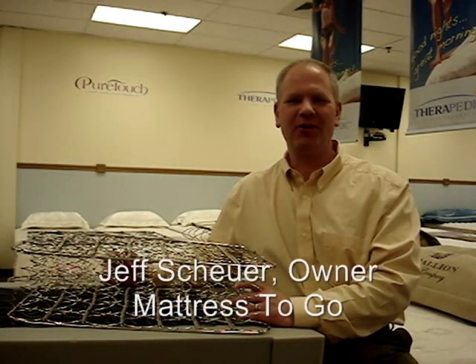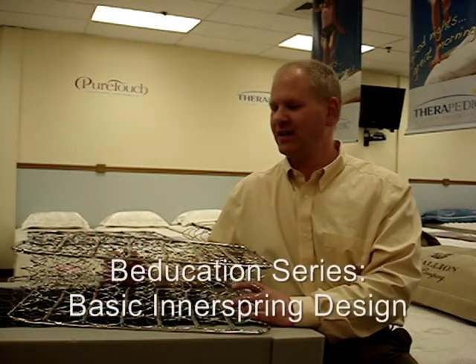Hi, I'm Jeff Shire, owner of Mattress2Go, and today I want to talk to you a little bit about innersprings, their design, construction, and some of the more popular ones that are out there in the industry today.